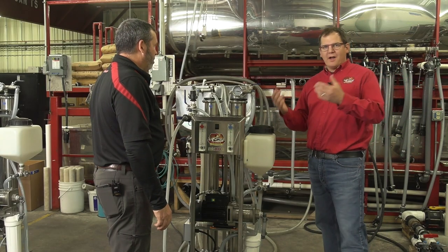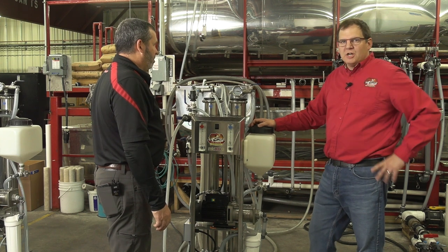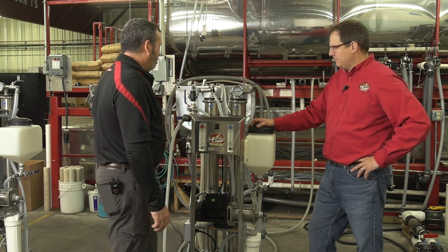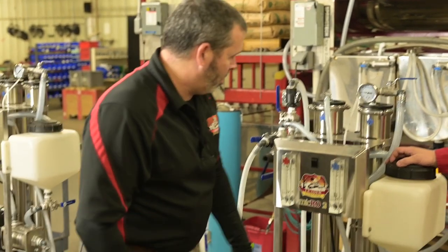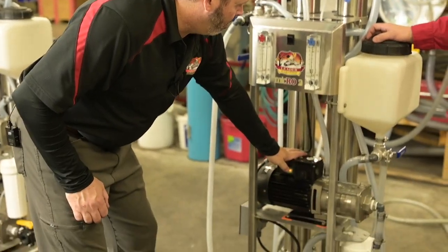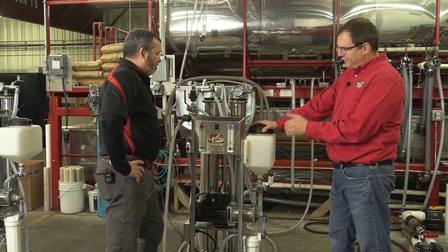After five minutes of the rinse cycle, we're going to turn the machine off and send it into the next cycle. We disengage the pressure differential switch, turn off pump two, then pump one. We just finished our rinse, and now we need to fill the wash tank.